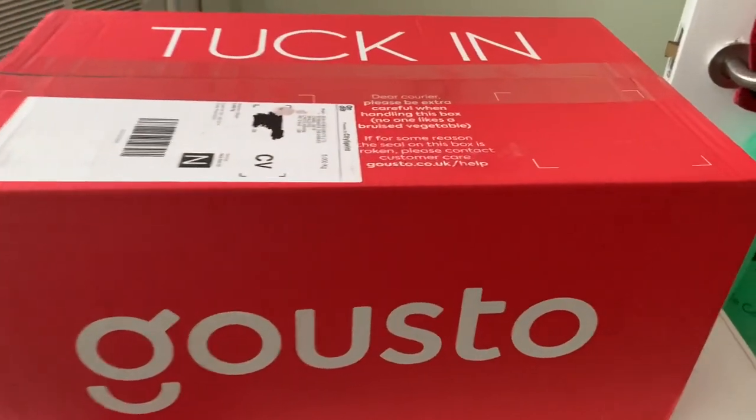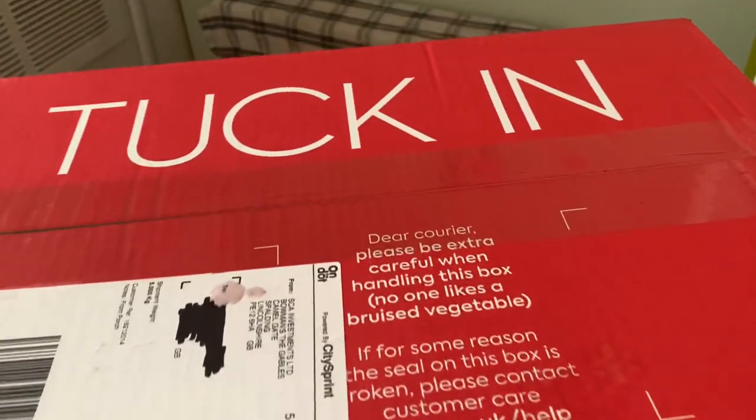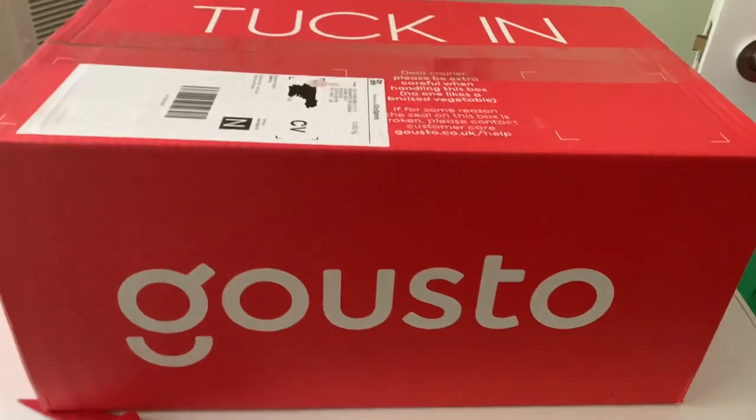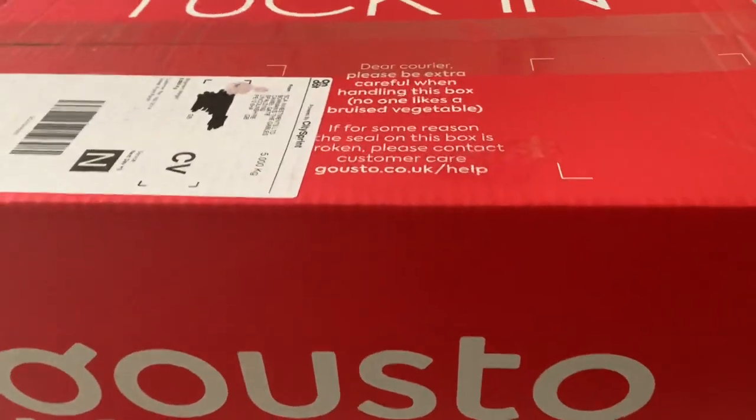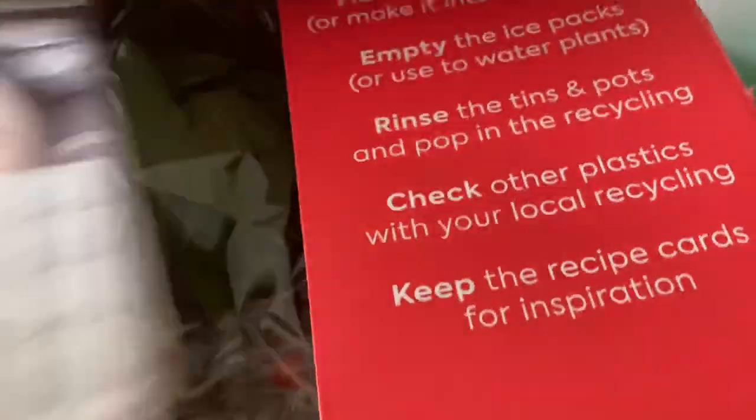I've got a Gousto box. I haven't really been doing any of these meals recently - the last box I did took about two meals. Let's open this up and see what's inside. I can't remember what I ordered, so it'll be interesting to see what's in there.